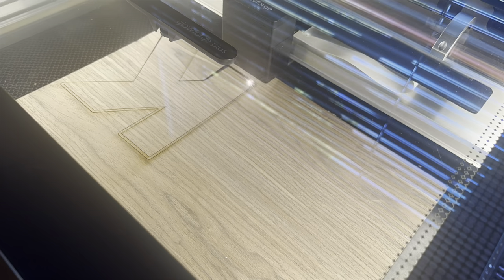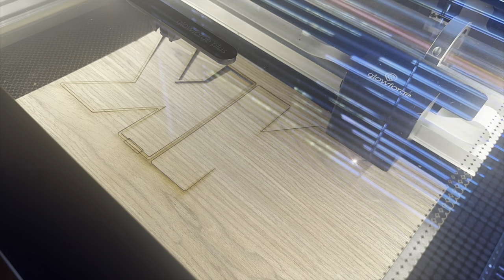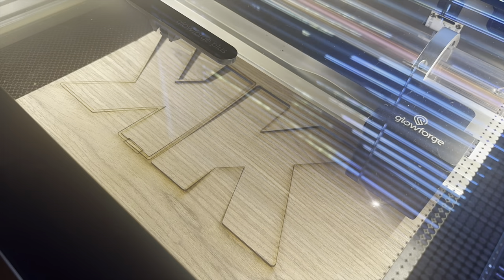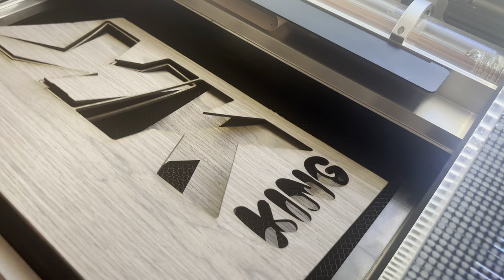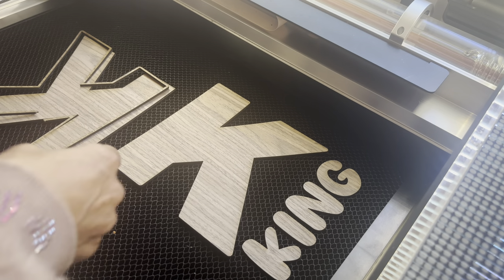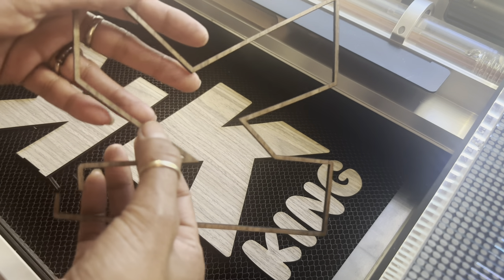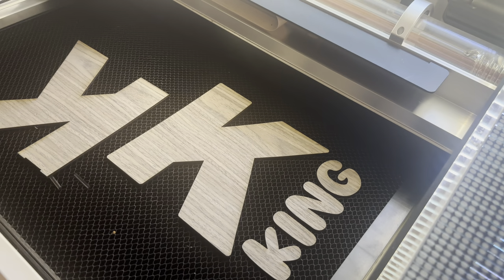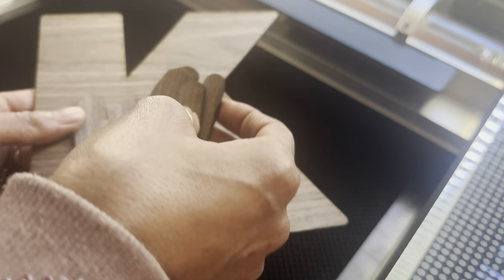Here we are cutting out the first layer of the insert, and then I'll be cutting out the board and the letters for his name. Look at how fast the time lapse goes. This part broke but I'm going to still glue it together because this is just an outer layer, and this came out good.